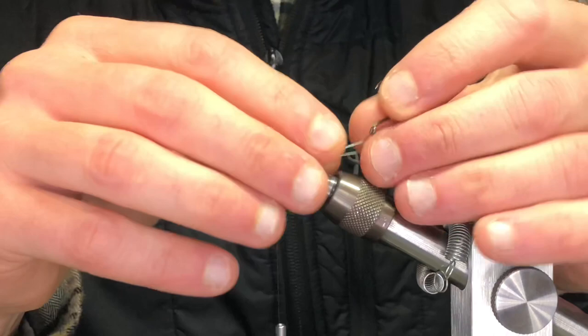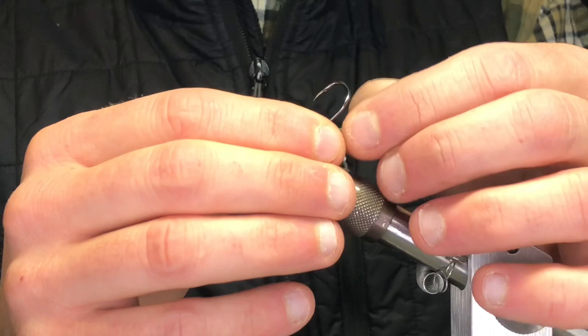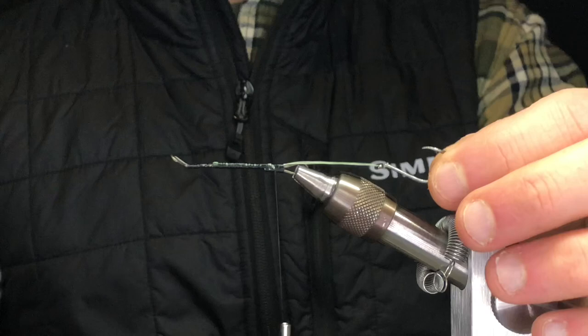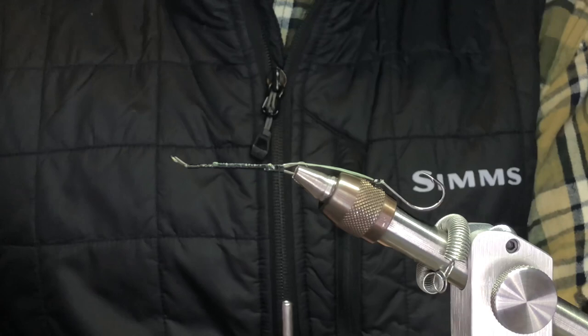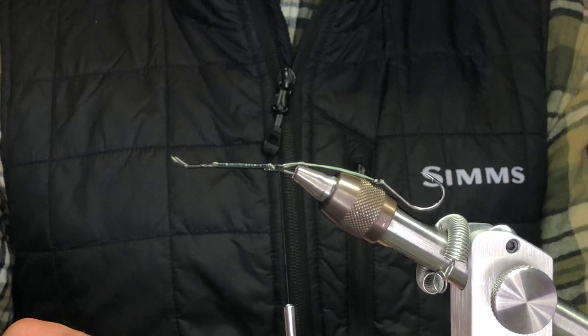You want the hook riding upside down, so basically what you're going to do is pinch this and push it through the eye, then take this loop, separate it out, and run it back over. You'll have a tendency to poke yourself. The steps I'm taking to make this — it's no different than if you wanted to tie a steelhead intruder fly. It's going to be the same principle: just getting the movement out of the material.